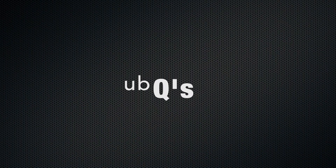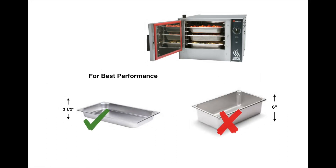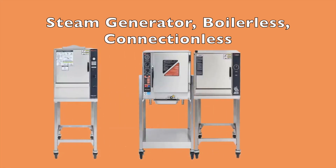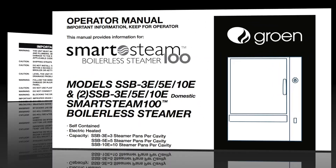This is UBQs. Can I cook more food by using deeper pans in my commercial steamer? Steamers are designed to work with shallow pans. No matter the type of steamer, it's important to refer to your operator's manual for important information.